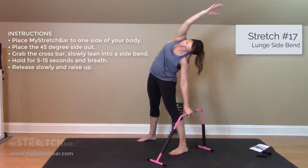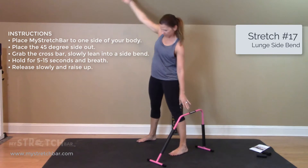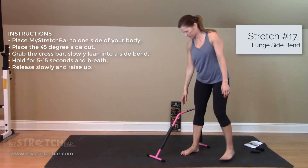When complete, release slowly and raise up. Move to the other side of the bar and repeat.